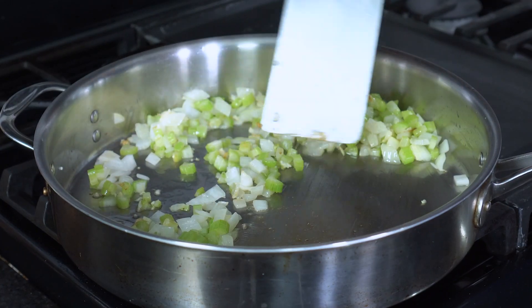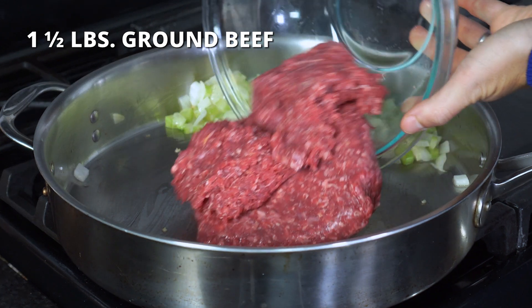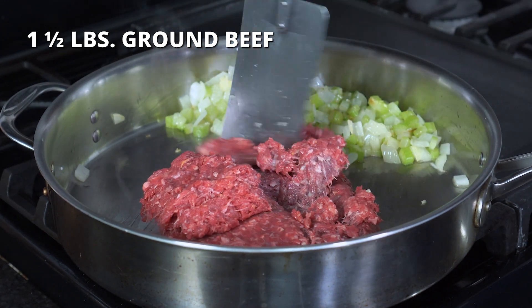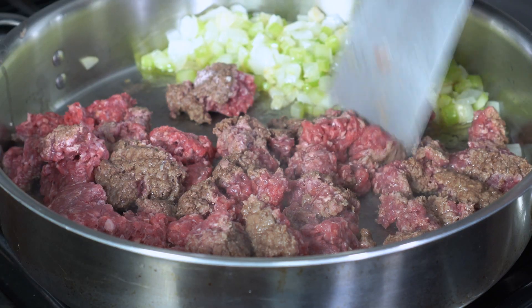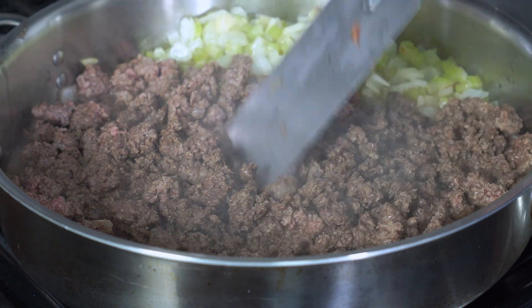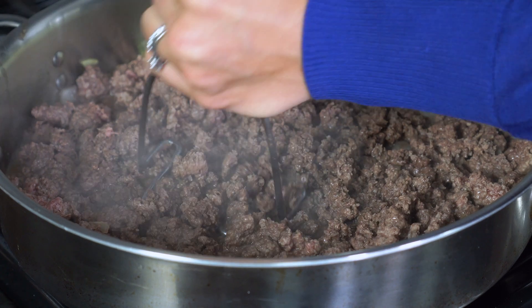Push the vegetables to the side of the skillet and add one and a half pounds of ground beef. Ground chicken or turkey may also be used. Cook for seven to eight minutes or until there is no pink remaining. And now for that awesome trick I like to use: if you don't want your meat to have those large clumps, you can always use a potato masher and mash the meat until you get fine crumbles.